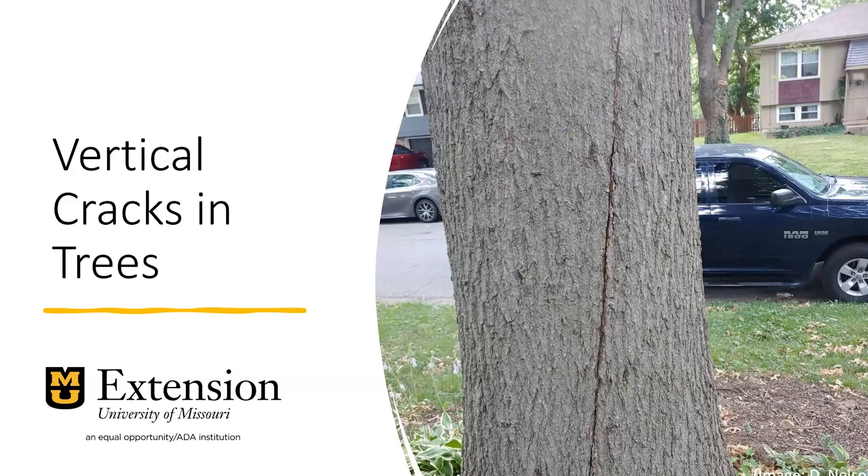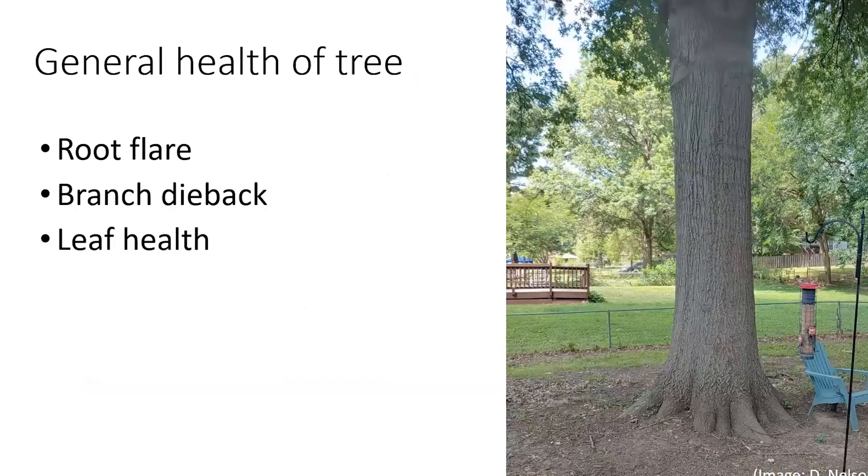The pictures I have here are vertical cracks that they found in their tree and they were really concerned about the health. Whenever I get a question about trees I always ask for more information about the general health of the tree.